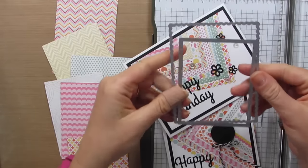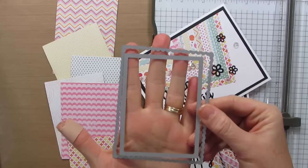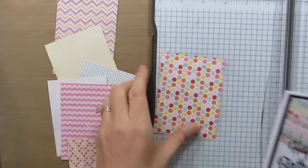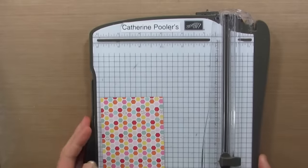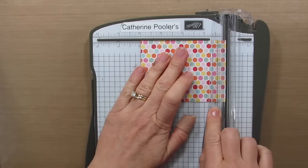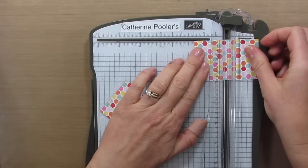In my first video I used these two frame dies. These are from the die collection that was in the Stamp of Approval Young at Heart back in February, and I made these two cards here and then I was left over with all these inside pieces. So I'm going to take one of them and cut it so it's four by three — we'll cut it at two and then turn it and cut it at one and a half.